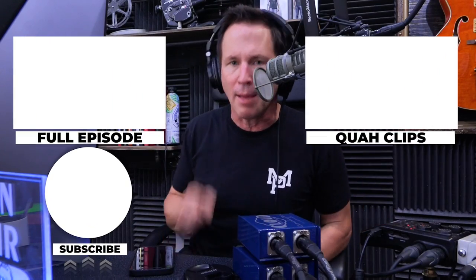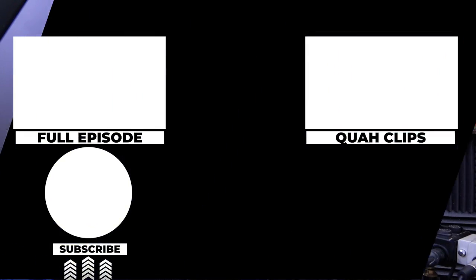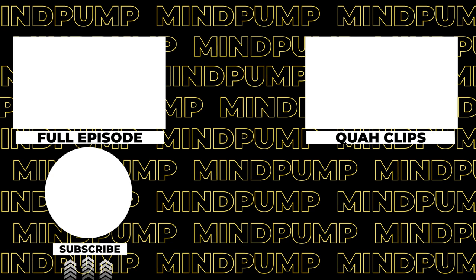If you enjoyed that clip, you can find the full episode here or find other clips over here. Be sure to subscribe. We'll see you next time.